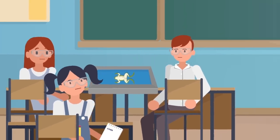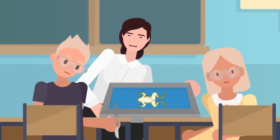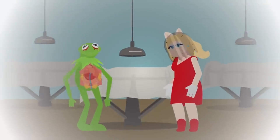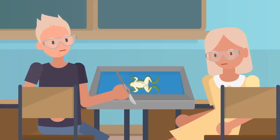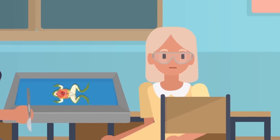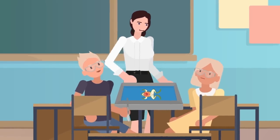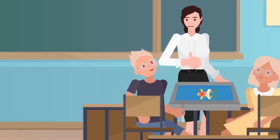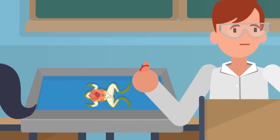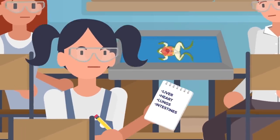Did you ever have to perform a dissection in school? Maybe you had to carve up a fetal pig, or slice into a frog while nightmarish visions of Kermit and a widowed Miss Piggy danced in your head. Though it's rarely a pleasant experience, unless your tastes are on the morbid side, most biology teachers would agree that the best way to learn how something works is to take it apart. As distasteful as it can be to hold a frog's tiny liver in your hands, it definitely does give you a better sense of the pieces that make up the complete creature.